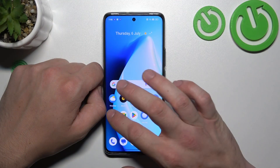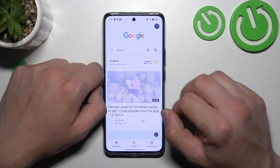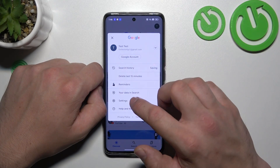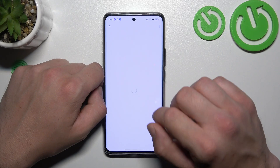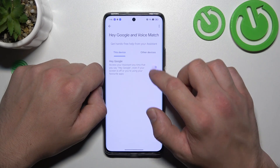In the beginning let's go to Google App and go to settings. Go to Google Assistant, voice match and enable Hey Google function.